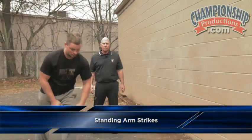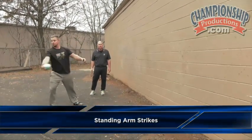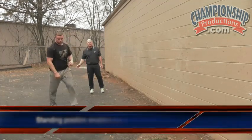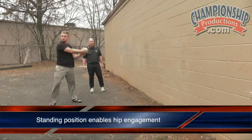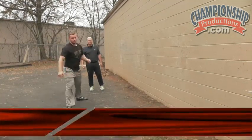These are our standing arm strikes. The athlete is going to actually use their hip, unlike the kneeling arm strikes where we just used our upper body. The athlete is going to use their hip and their lower body, still trying to reach on the release, getting a wide hip and a wide release, really reaching and trying to get a big radius.